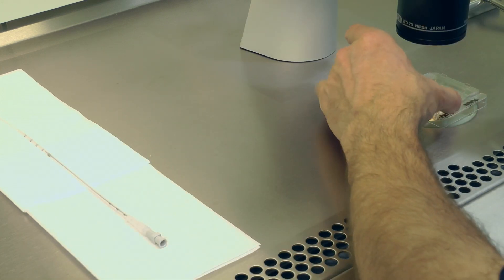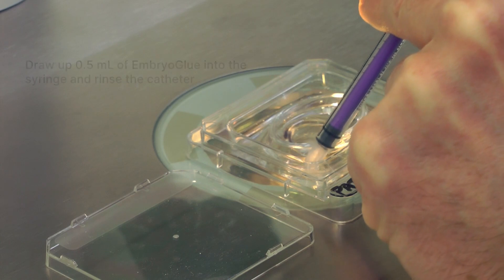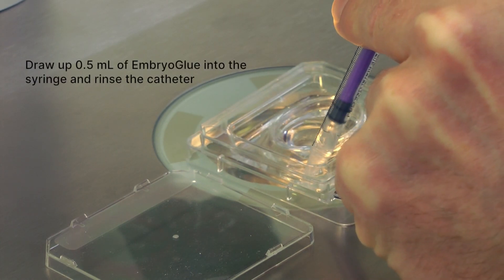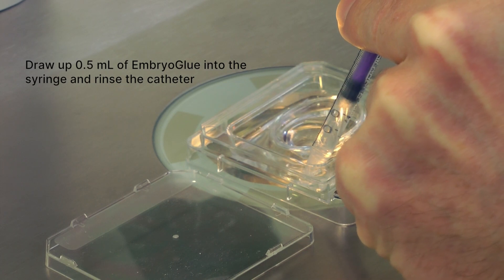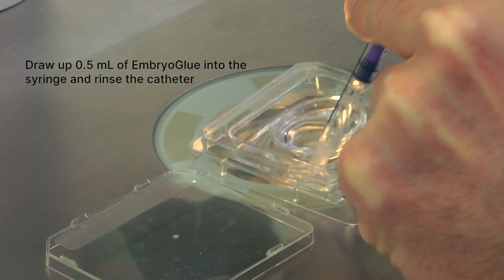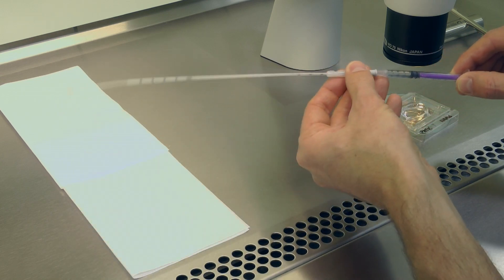Prepare your syringe and Embryo Transfer catheter. Rinse a 1 ml non-toxic syringe by aspirating Embryo Glue from the moat several times until no air bubbles are observed in the syringe. Attach the syringe to the catheter and flush the catheter through in the moat of the dish.